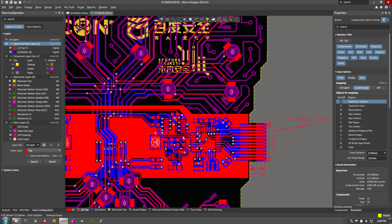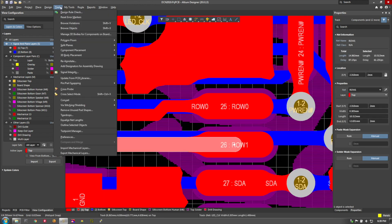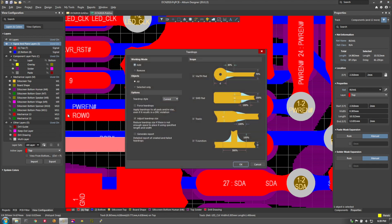One of the most useful features for this project was the teardrop function within Altium Designer. A teardrop basically takes your pad and your trace and flares them together, so instead of having a small trace going to a pad you have much more of a solid mechanical connection between the two. This is really useful for flex circuitry because you want strong mechanical connections and you don't want to risk cracking traces as somebody bends the board around.